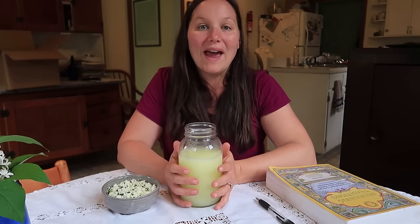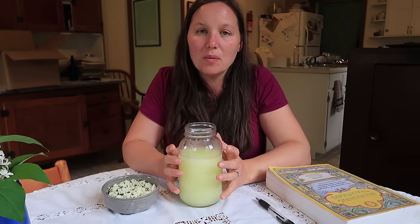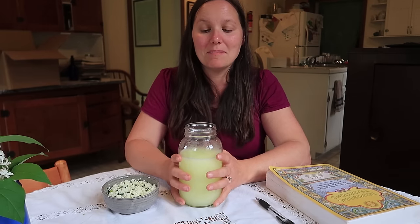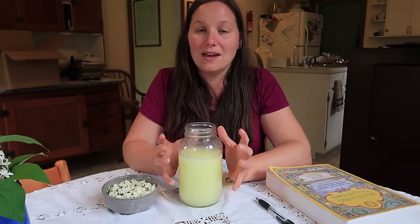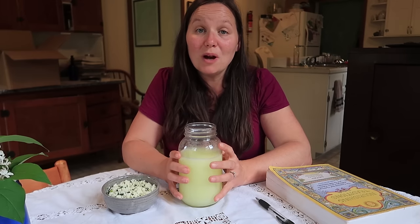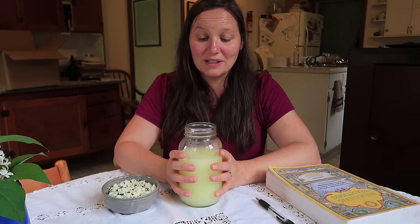So what is whey, anyway? Whey is this yellowish cloudy liquid left over when you make cheese or yogurt. There are just so many proteins and vitamins and minerals and even enzymes in whey, so it is almost like a superfood. You do not want to just dump this down your drain — there are lots of very simple things you can do with this.